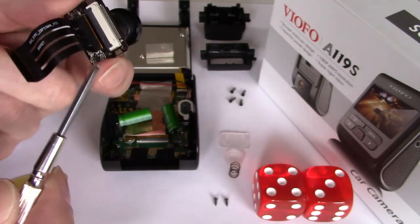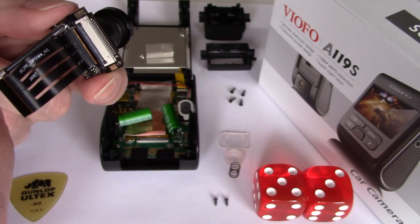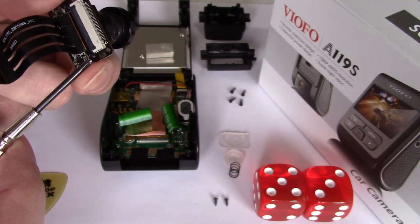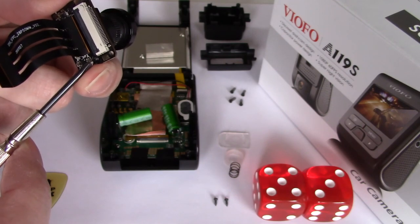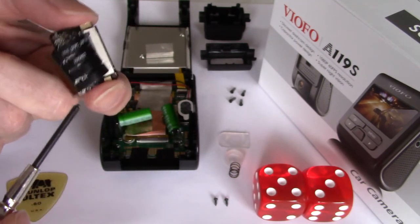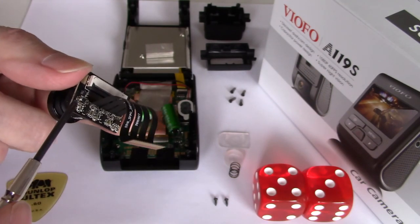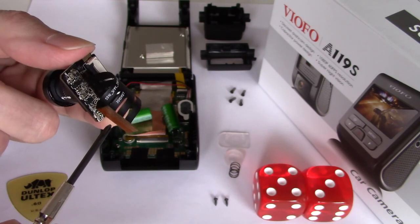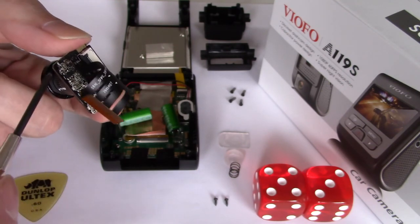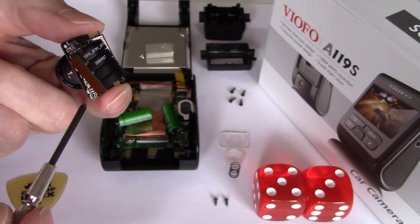Using the same screwdriver, the last two screws on the sensor are here and here. This is a very delicate operation because all around these screws are tiny components and you don't want to damage any one of them. You don't want the screwdriver to slip. However, this is actually quite an easy operation.